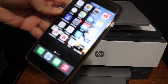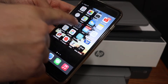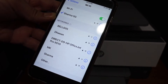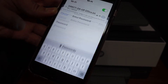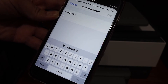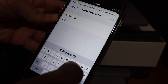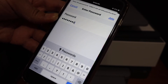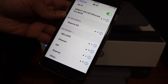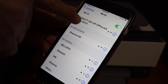Go to your device — for example an iPhone or Android phone — and open the Wi-Fi. Wait and you will see the name of the printer appear. Click on that, enter the password as it is displayed on the printer screen, and click the Join button. You will see your printer is now connected to the Wi-Fi.